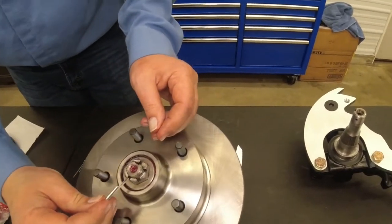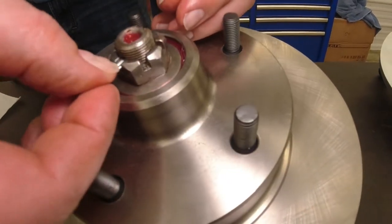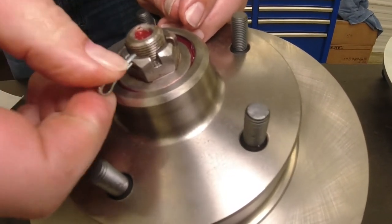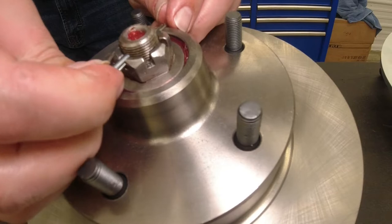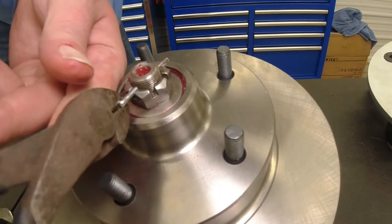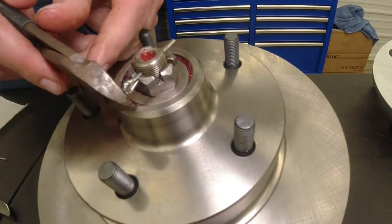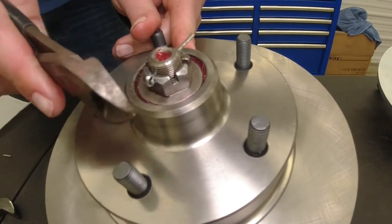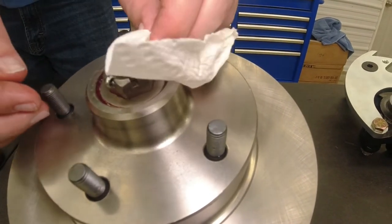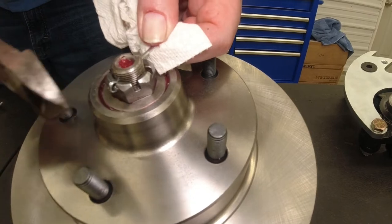Then we put it back in here like this. Push it in the hole. Get it all the way through — we need to rotate it. Get it all the way in. This is the side here we didn't cut. Make sure we put it all the way in the nut to keep it from wanting to rotate.